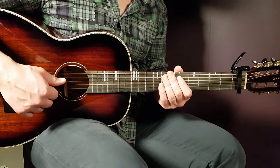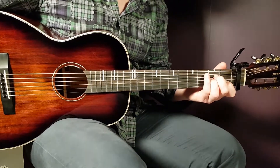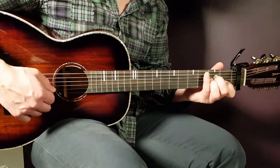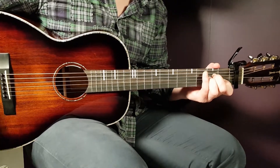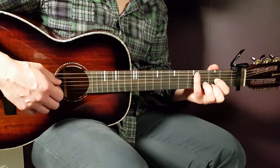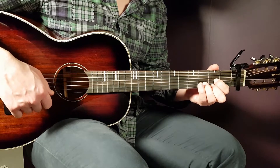Let's start with A minor: open A, second fret D, second fret G, first fret B, and open E. The next chord will be D: open D, second fret G, third fret B, and second fret E.